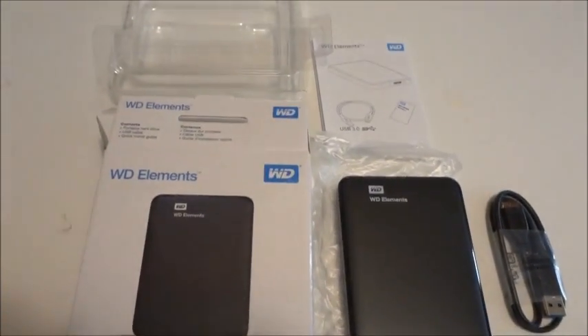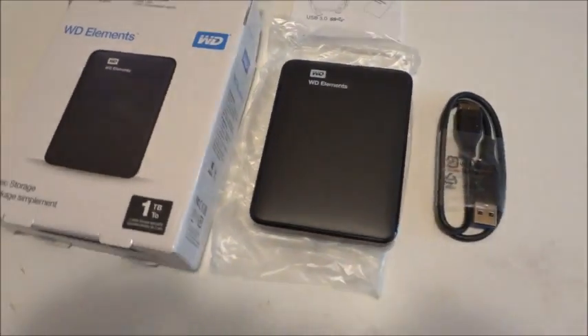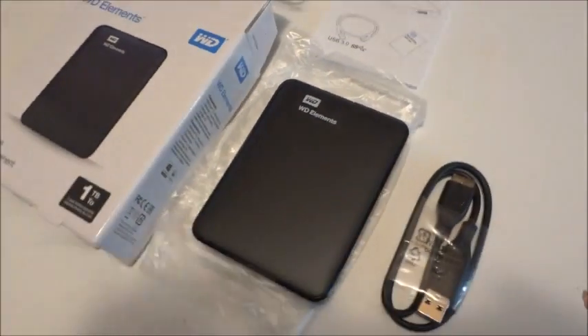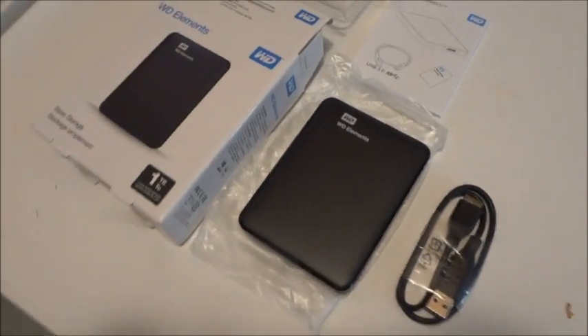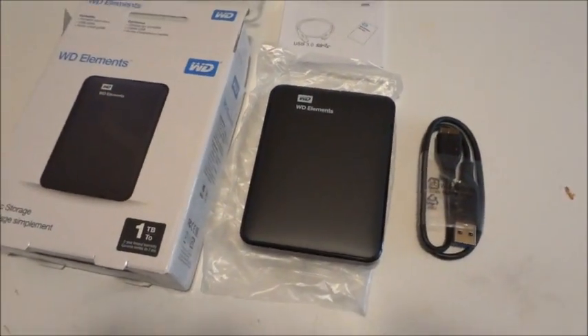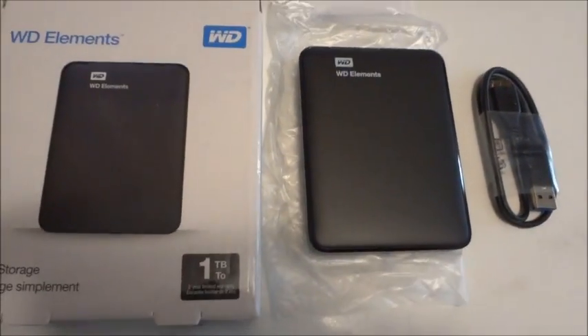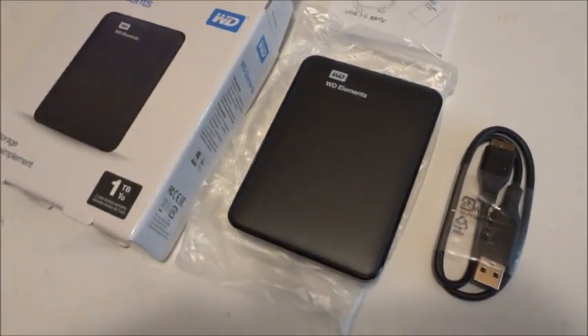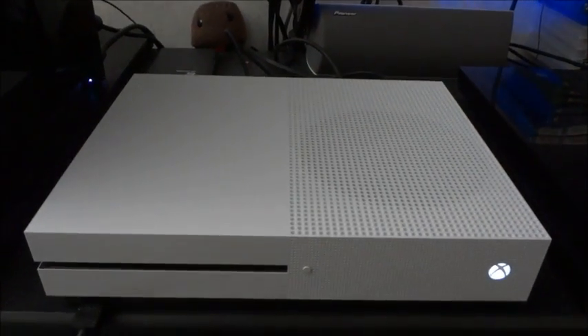Best Buy had this on sale for $39.99 and I also got a $20 code to use on Shutterfly, so I ordered a photo book too. But for that kind of money this was pretty much a no-brainer — had to buy one. I'm plugging the Western Digital one terabyte hard drive into my 500 gigabyte Xbox One S.